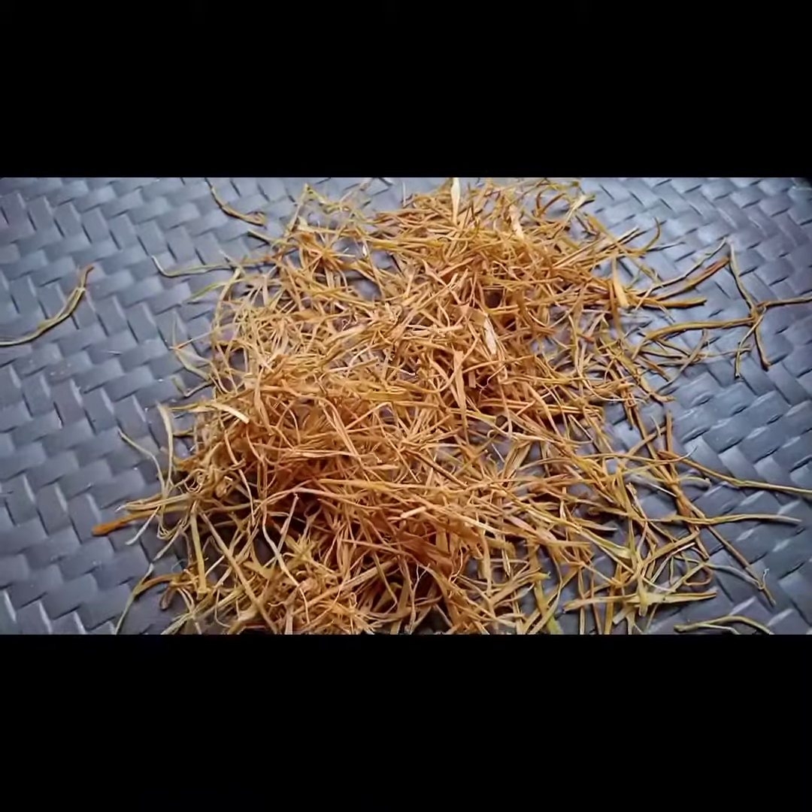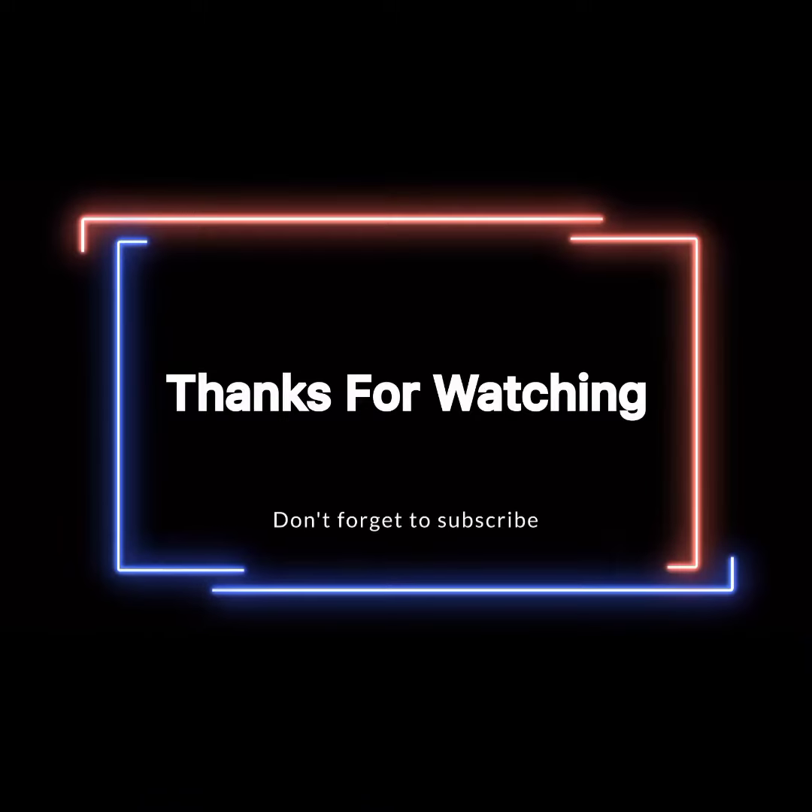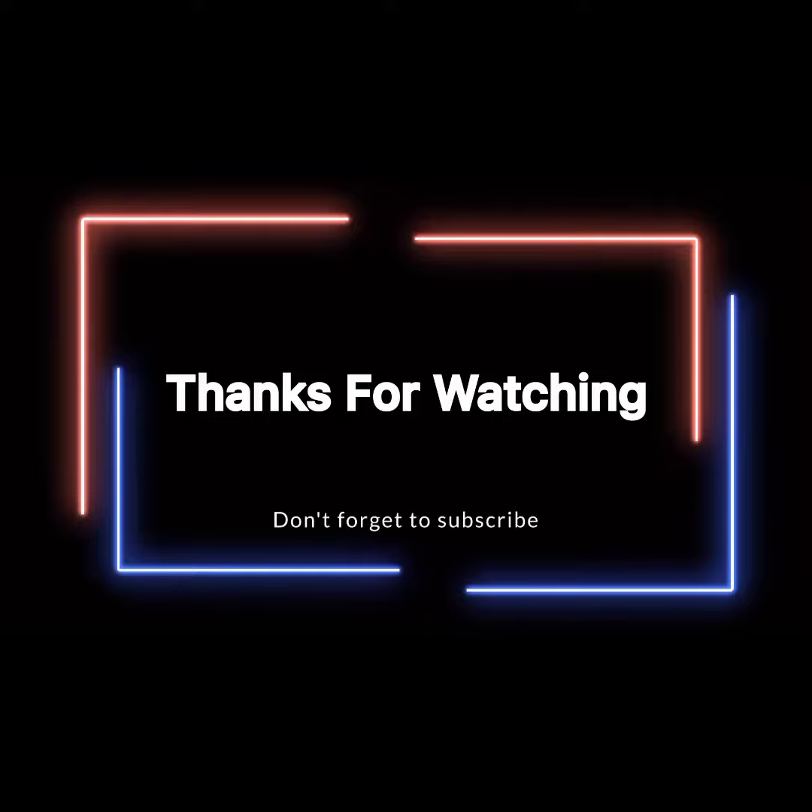Thanks for watching. Don't forget to subscribe.